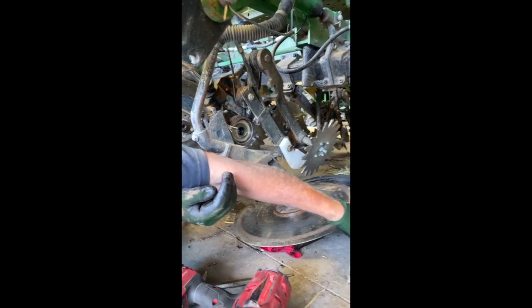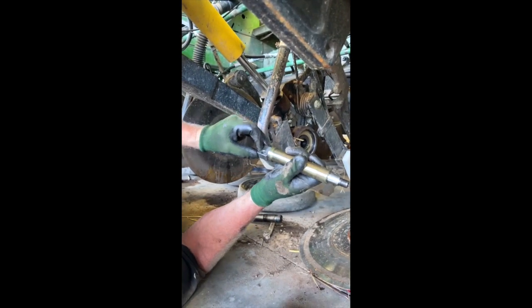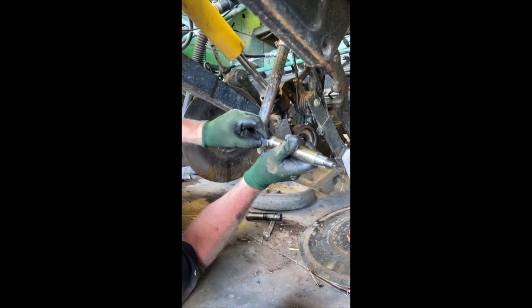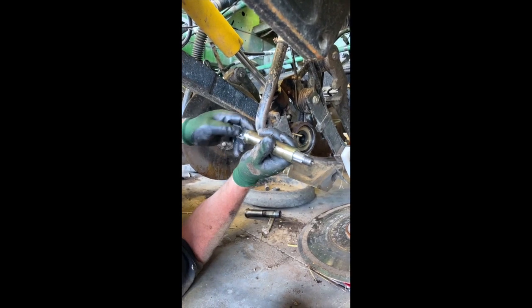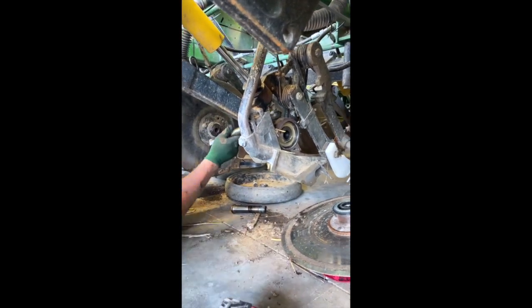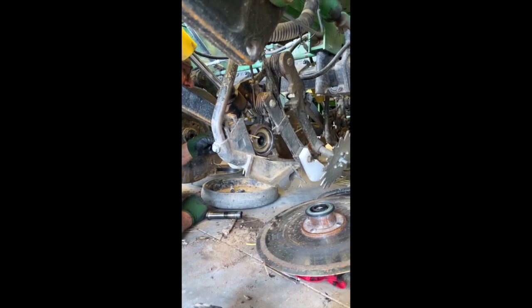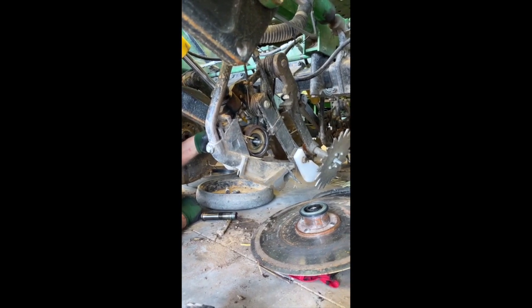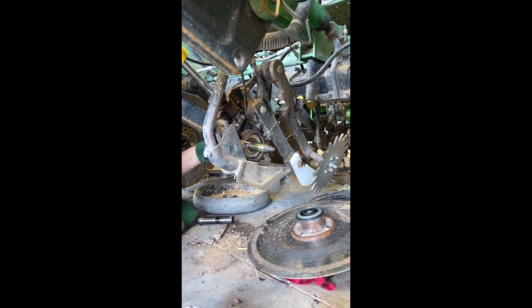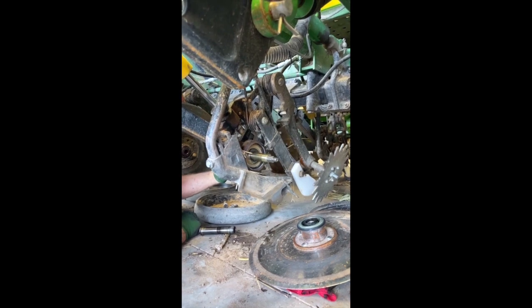We're ready to go back with the new Eric sleeve. Remember the tang — the hole should be facing forward with the thick part towards the back of the drill. Once we get that installed, we're reinstalling the forked handle.